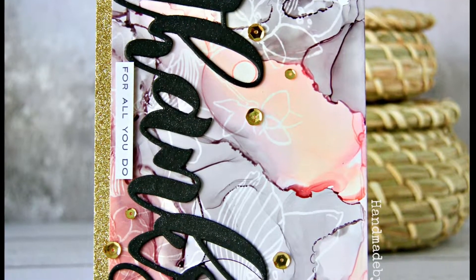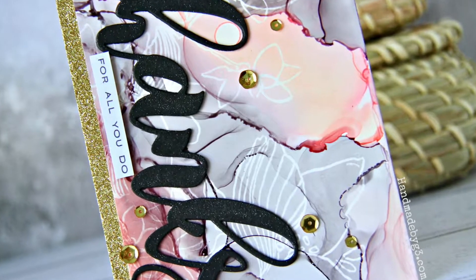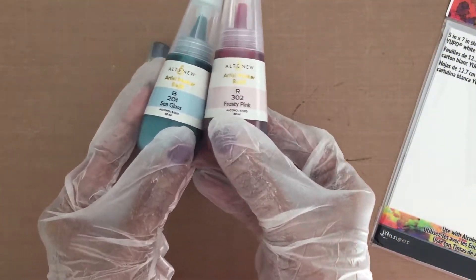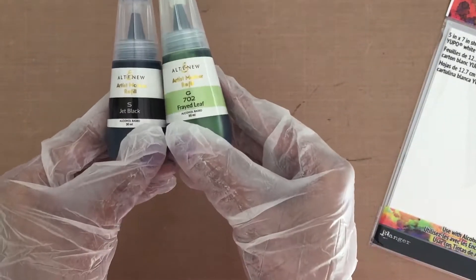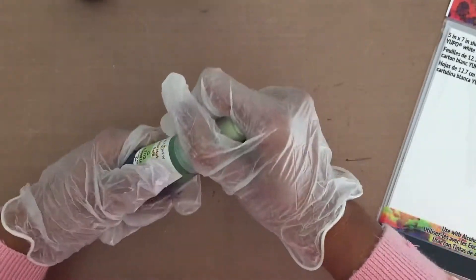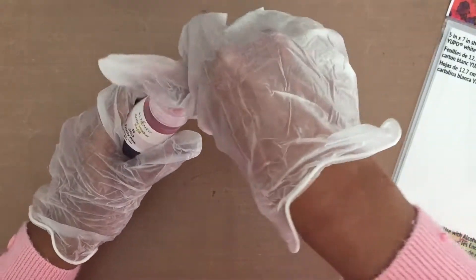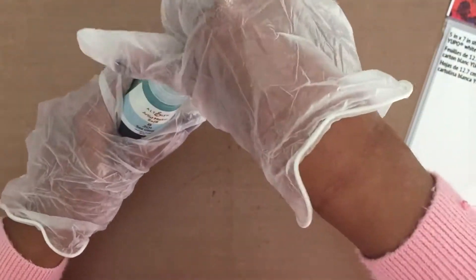Hey everyone, this is Gayatri here, welcome back to my video tutorial. Today I have a card to share using Altenew's new artist marker refills — these are new releases and I have set A with me. I have a few refills here which are from set A, although I'm showing you the sea glass and the frayed leaf refills, I will be predominantly using the frosty pink and jet black refills for my card today.